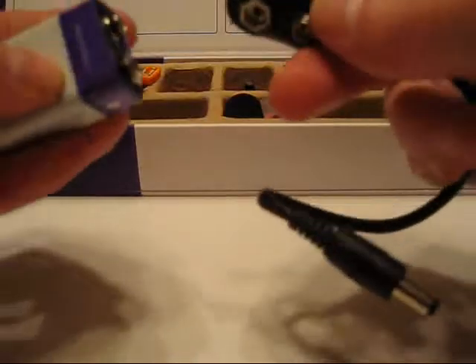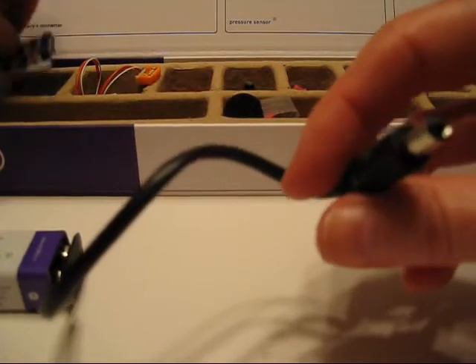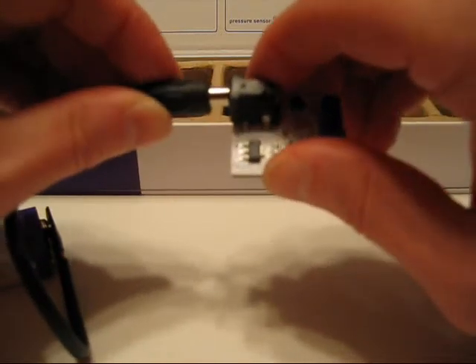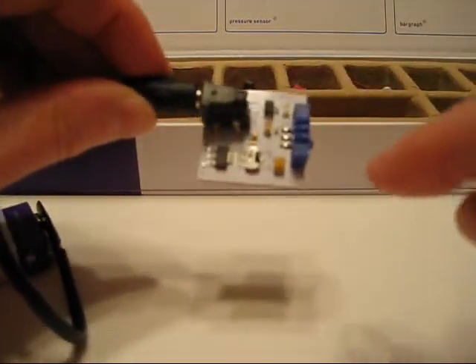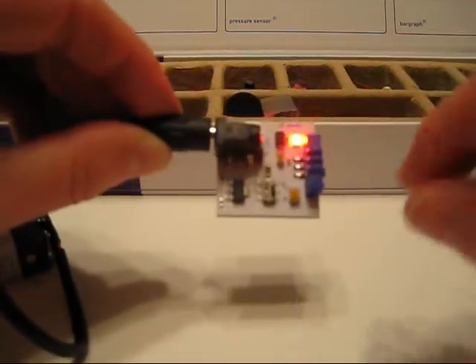I'll show you how it works. We've got a 9-volt battery — a little bit of juice — and a connector for the battery. That just snaps on like that. And then we've got our microprocessor right here, and that just snaps in like that. Now there's a little tiny on-off switch there, and I'm just going to flip it on. And you can see an LED lights up.